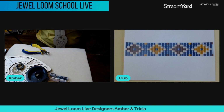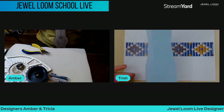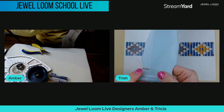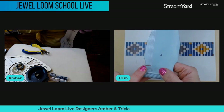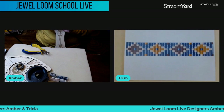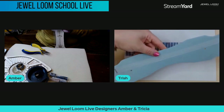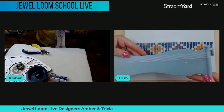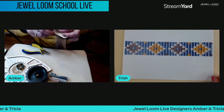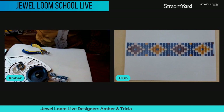Trish says she's doing well — she's jumped ahead and already put her first row across of the purple beads. I love the original loom; I love them all but I'm kind of partial to this one. I've got a loop all the way around all the warps here and I'm pulling it tight.